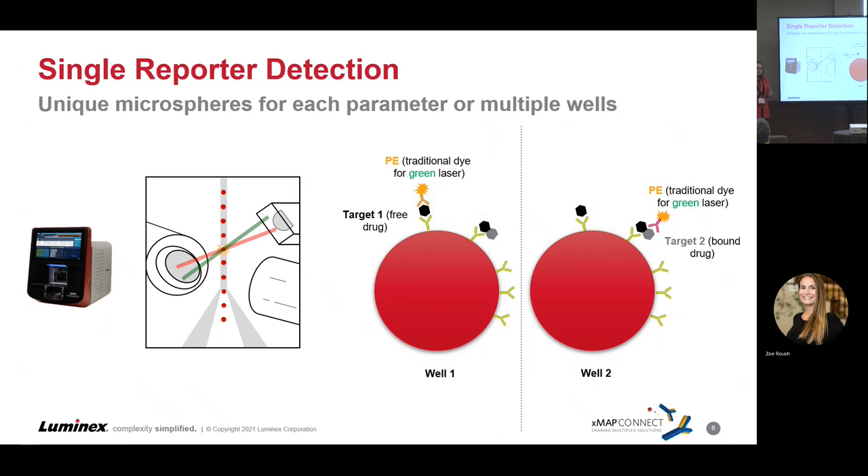Looking at single reporter detection on the base model IntelliFlex: when detecting bound versus free drug, with both captured on one bead, you can detect only your free bead in well one; to detect your bound bead, you would need a separate well with an additional antibody. Both of those are using the PE channel with just the green laser.